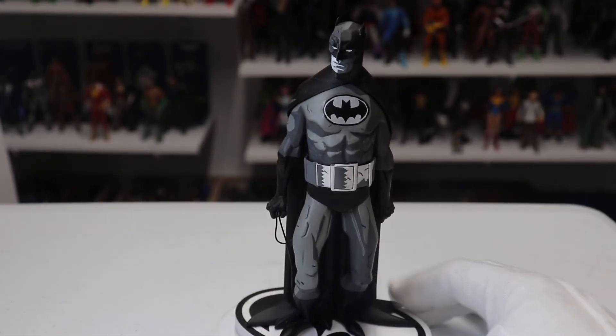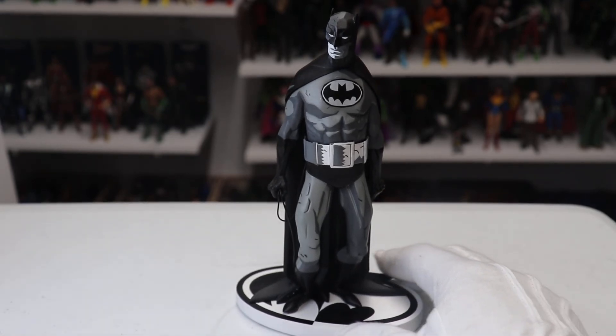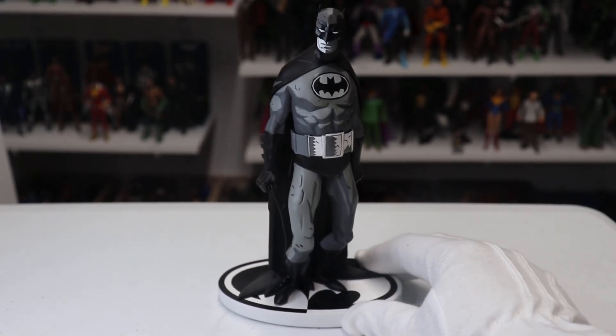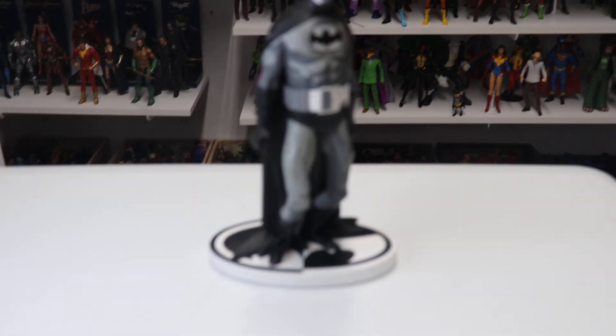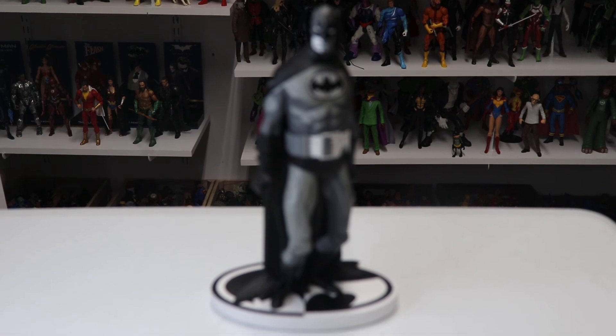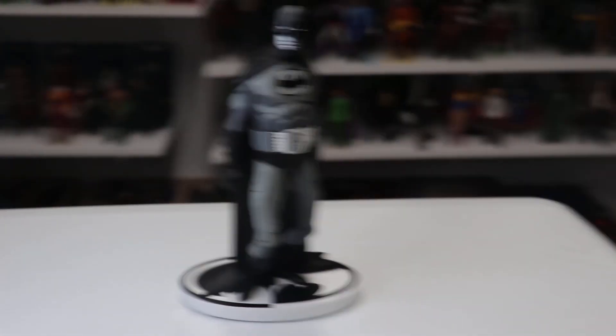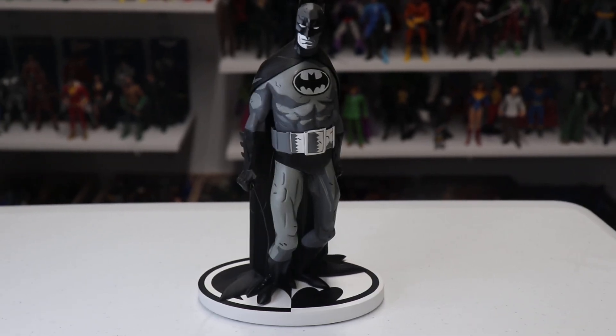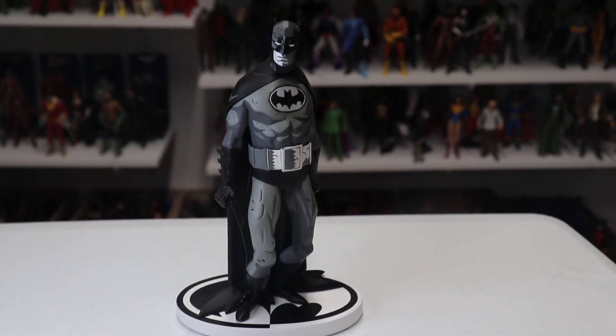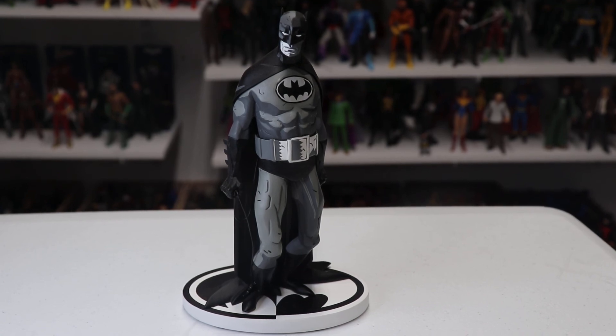That is my review of Mike Mignola's Batman Black and White statue. If you like this review, please comment below, like the video, and of course subscribe to my channel for all the latest updates, reviews, and odds and ends. Thank you so much and have a great day!